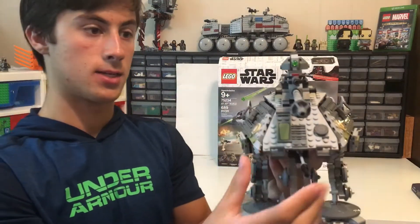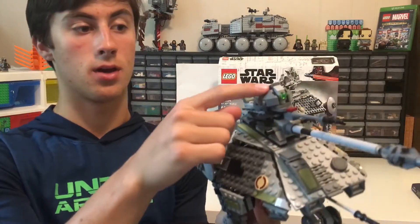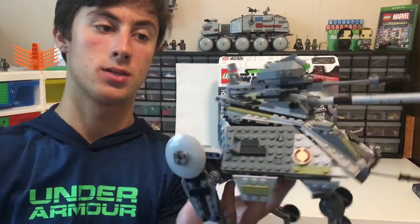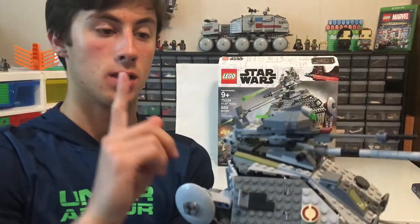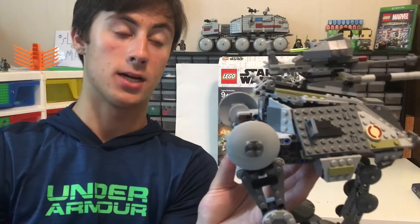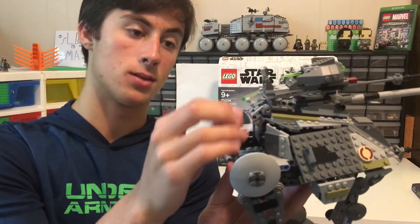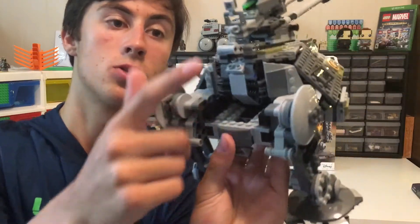The Lego set has one main blaster, including another one on top which has a spring-loaded blaster on it, so that's really cool. The top one you cannot move side to side unless you pull this clip down. I had a lot of trouble at first realizing what this thing was, until you clip it in between the two hooks.